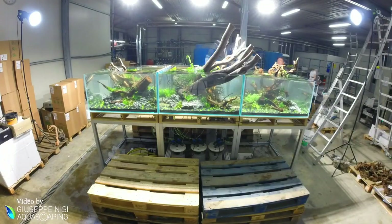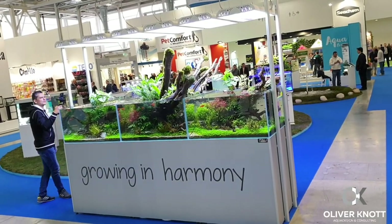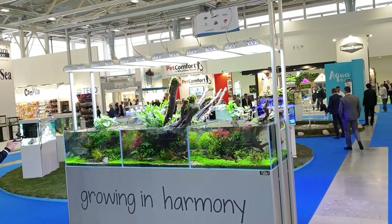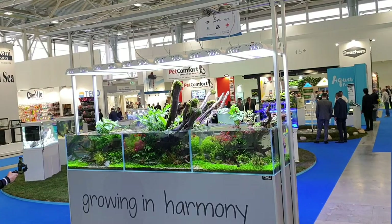Thank you so much for joining us. Hello again from the ZOMAG. This is the second tank I want to show you. This is a three-meter tank, but three single one-meter by one-meter tanks.